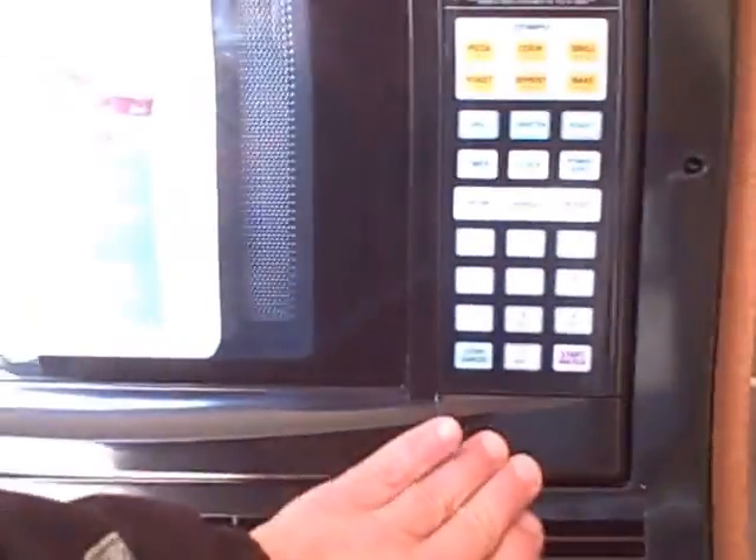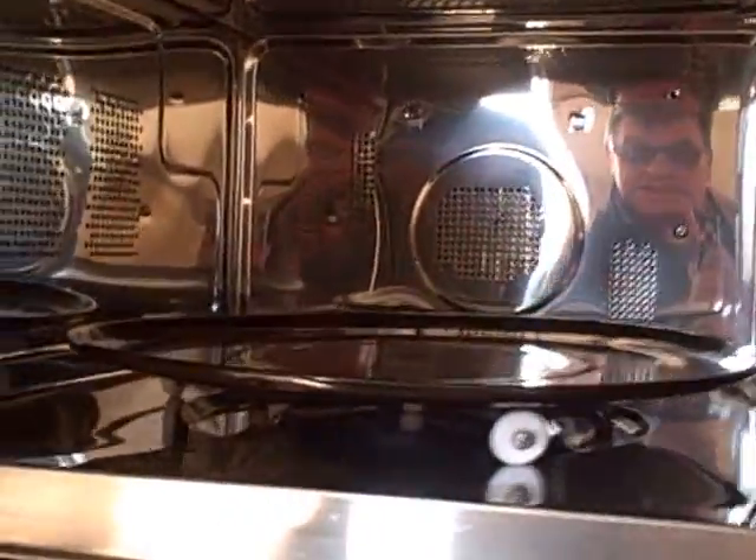Conveniently placed here we have a refrigerator freezer by Dometic, an overhead microwave that looks brand new — still has the sticker on top, and inside it doesn't look like it's been turned on yet.